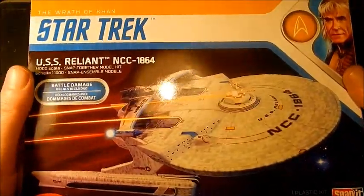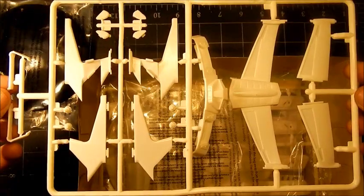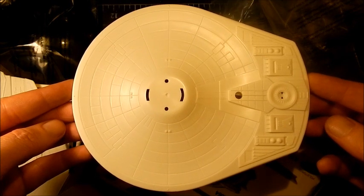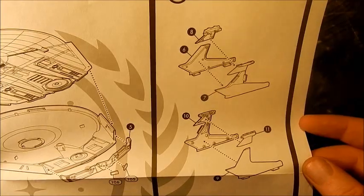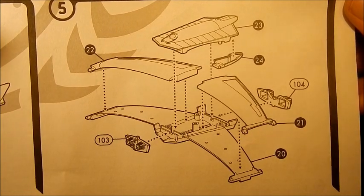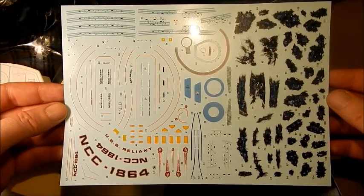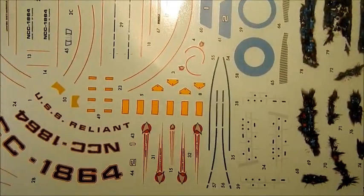Hey guys, welcome back to the channel. Welcome to a new build series — we're doing the Reliant from Polar Lights, 1/1000th scale. I did a more in-depth kit review of this that you can watch if you want. I'm just going over the parts quickly here. In that review I said I might build this on the stream and I won't be lighting it — both those things were lies. I will be lighting it, although limited, because we have very little space and my eyeballs and hands aren't that talented. I'm going to start with the warp nacelles, so let's get going.